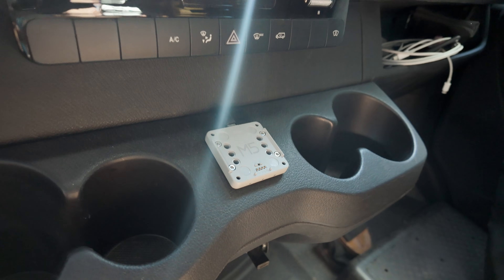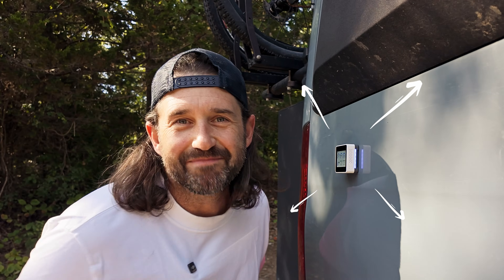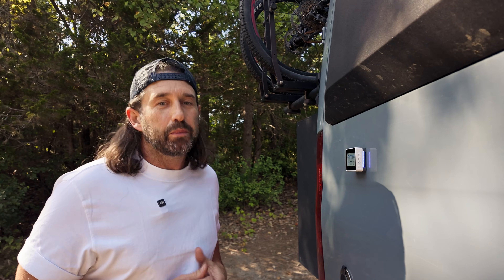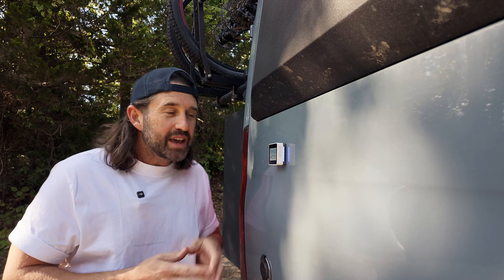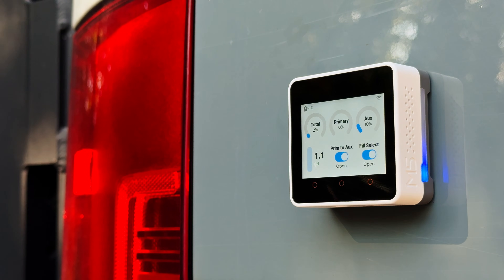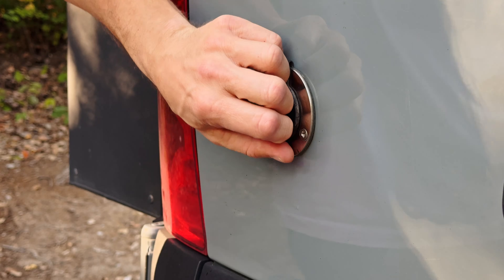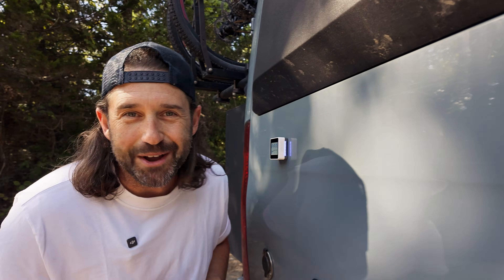Now I just grab bento off its charging base, head to the fill port, and plop it on the side of the van — magnets. The built-in IMU detects when bento has been turned upright and changes the display to our water fill page. It sets the brightness to 100% and prevents the screen from sleeping. If the device stays upright for several seconds, then the fill select valve is automatically opened — the valve that turns the outdoor shower port into a city water fill port. Now we're all set to monitor and fill our water tanks right here at the fill port. No phone required and no switches or buttons.